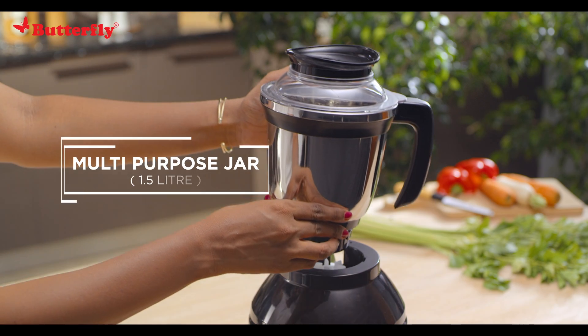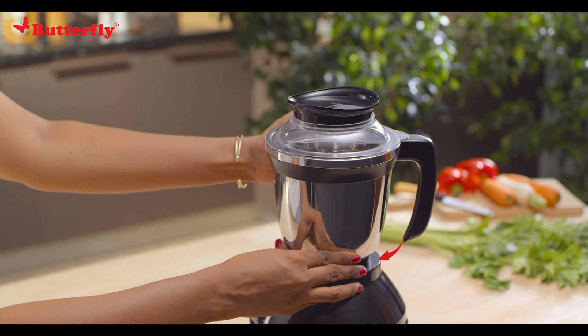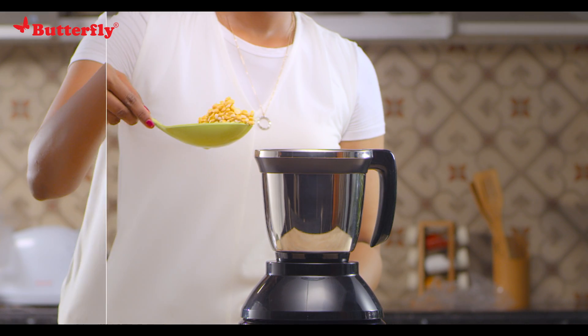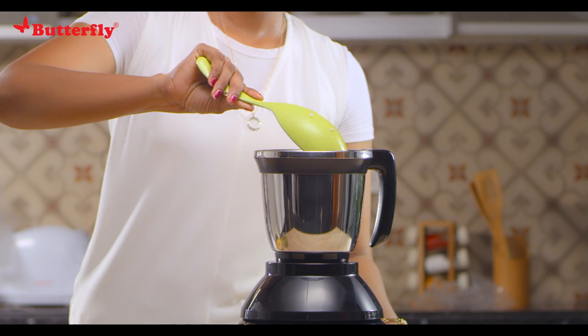We move on to the multi-purpose 1.5-liter jar. It can be used in varied ways, like wet grinding of dal, oil, grams, and grinding batter for idli and dosa.